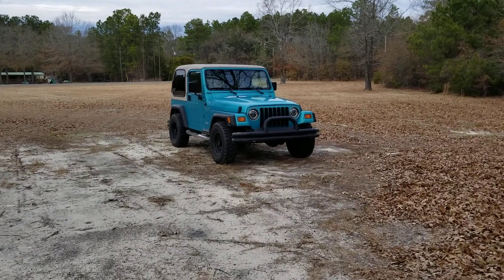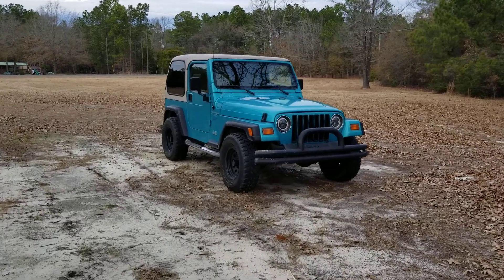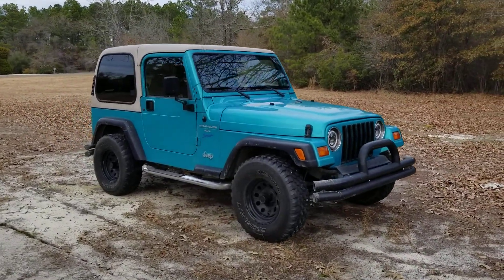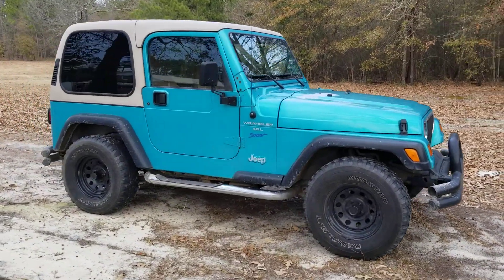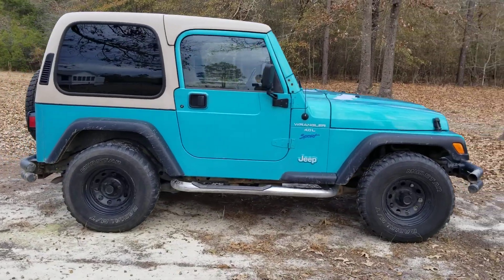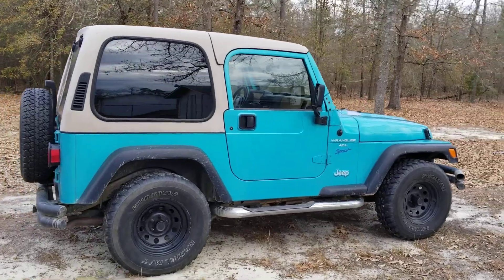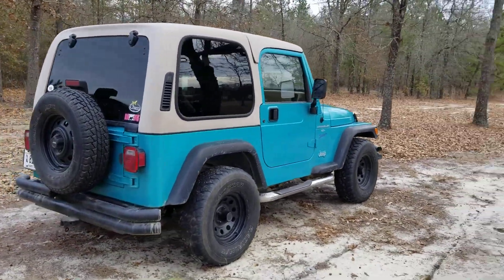Merry Christmas everybody, we're getting real close to it — only days away. I wanted to do a video of my '98 Jeep Wrangler 4.0, 5-speed. It's got an aftermarket hard top on it; it came with a soft top. It's also got some aftermarket rims on it.